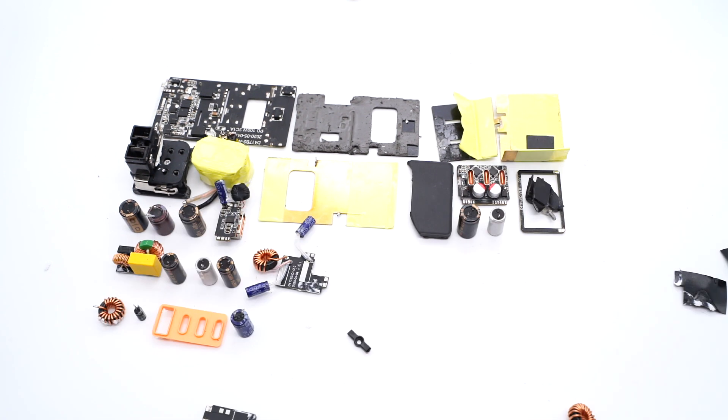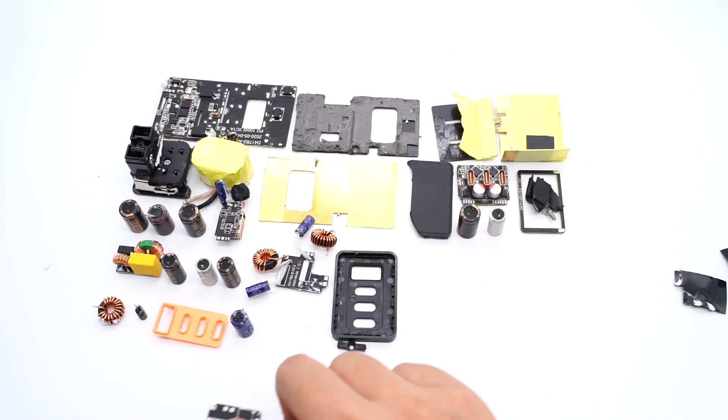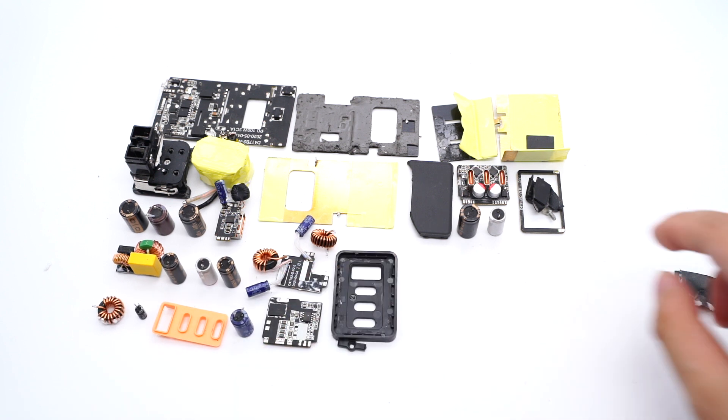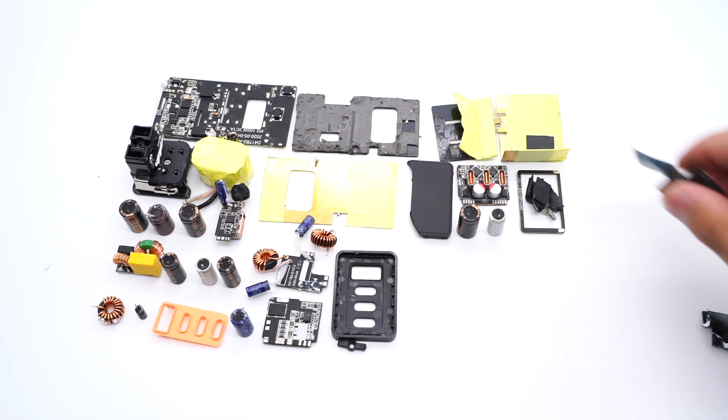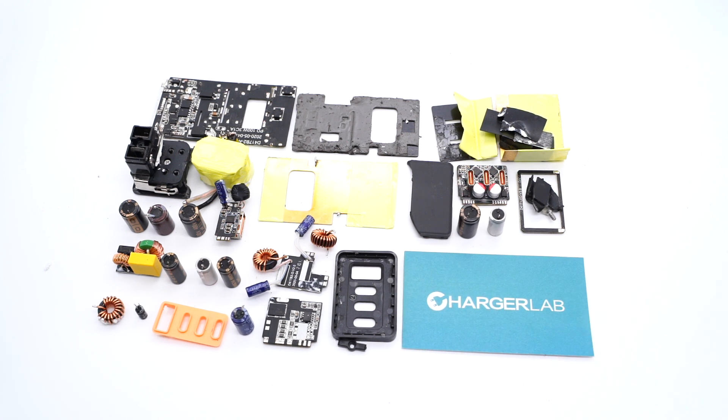That's all for today's video. By the way, we made a special unboxing video of this charger — you can click the top right corner to check it out if you're interested. Please subscribe to our YouTube channel and visit our official website chargerlab.com. See you in the next video. Bye.